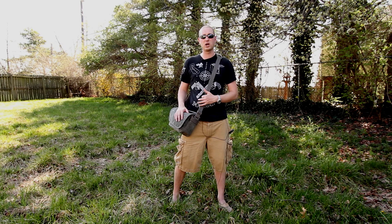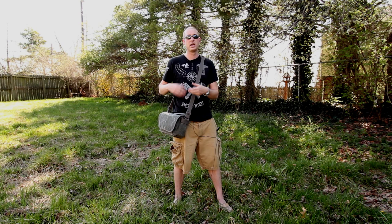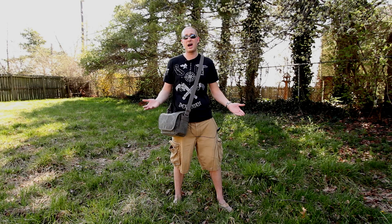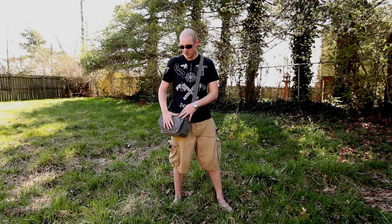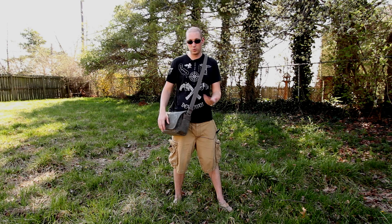We actually took this out a couple days ago — we were up in Louisville, Kentucky shooting. This is now my everyday use bag. Wherever I go, this bag is with me because it fits a body and two lenses and a few other things, and it's small and compact. I even bring it to work at my kiosk at the mall, just in case I ever need to take a picture. I take my camera everywhere I go.